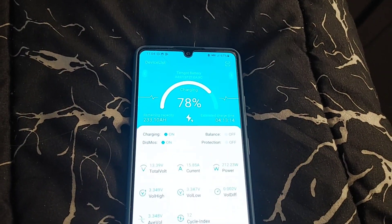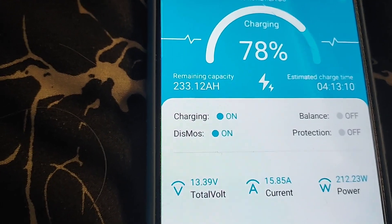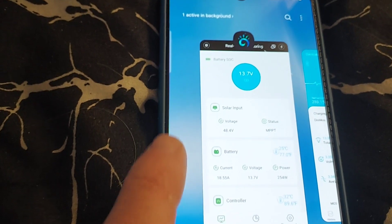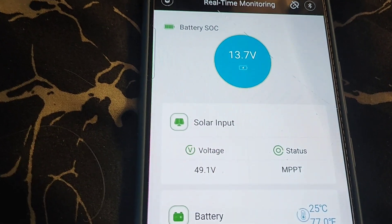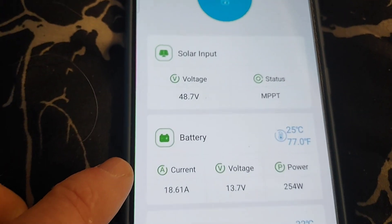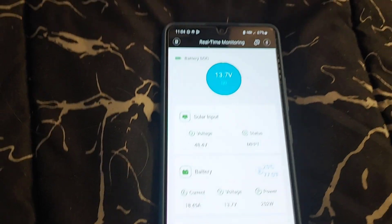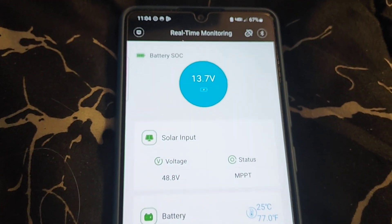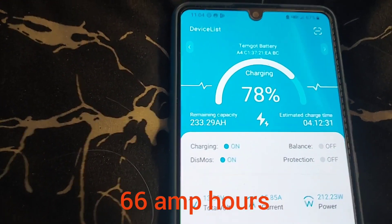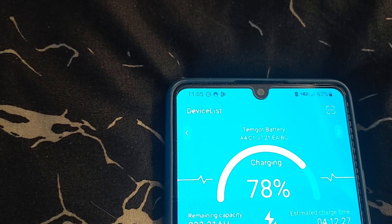I thought I'd show a little clip on how long it takes to charge the battery with solar. It's 11 o'clock, the battery is at 78% and we're getting 15.8 amps from the solar controller. The solar input voltage is 49.1V, we're putting out 18 amps and 252 watts. I'll give updates to show how long it takes to charge the remaining 22%, which is about 76 amp hours. We're in peak sun now until about one or two.